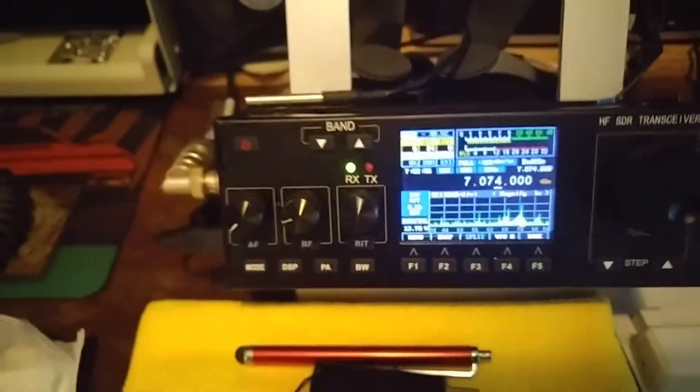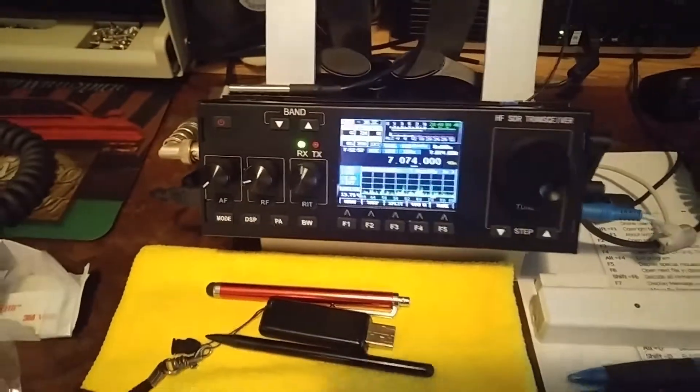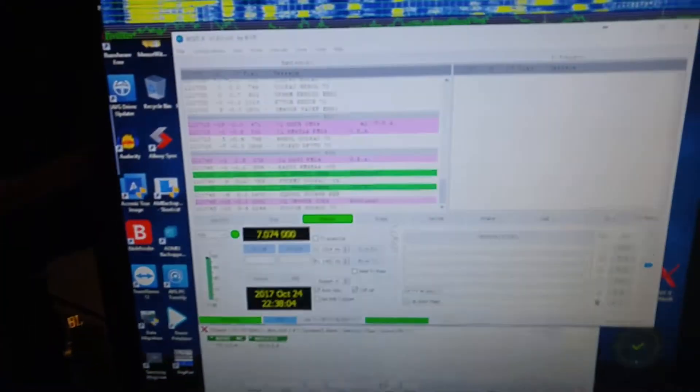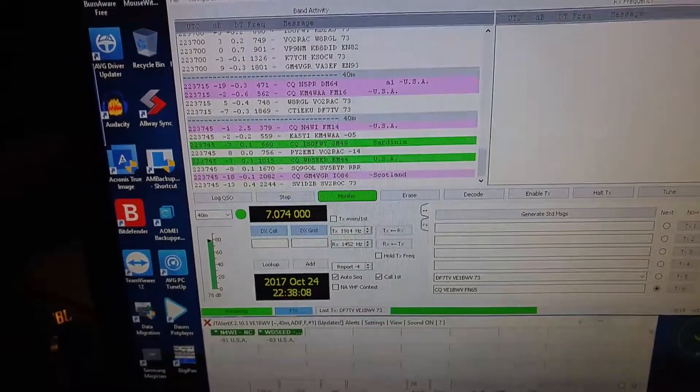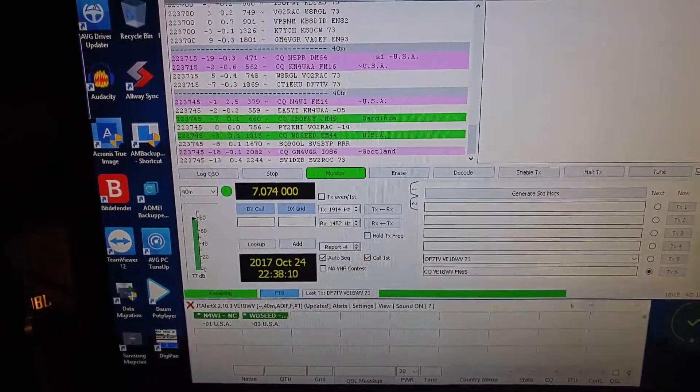I'm just looking at and working a bit of digital mode. I'm running WSJT-X revision 3 — it's the FT8 mode at the moment.